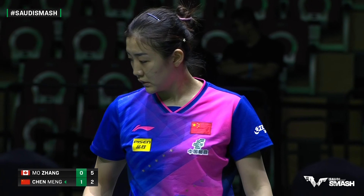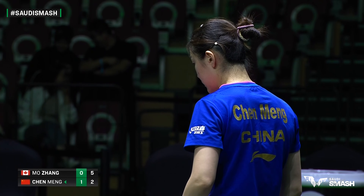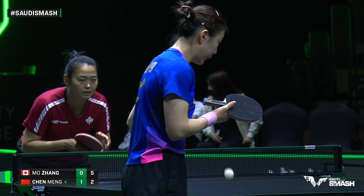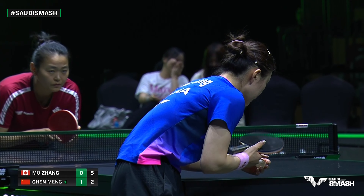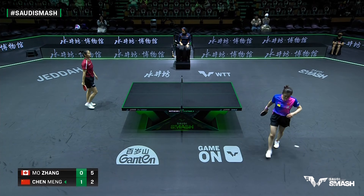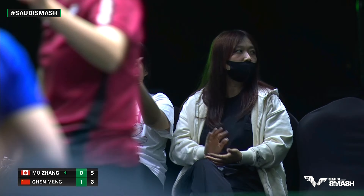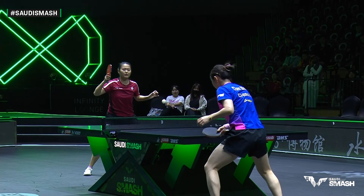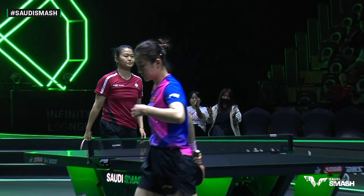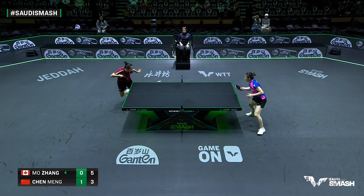Mojang with the change of pace, getting into the rally well here. Covering the middle with the backhand is a key ingredient for taller players. Why? Because it's more efficient — it doesn't get you out of position or leave you exploited on the wide forehand corner. Nice forward clap there in the front row. Mojang does the same quite well, typically — taller players again using every bit of advantage they can to take the ball early.